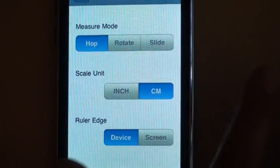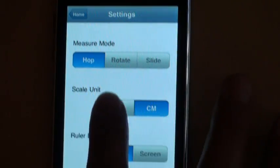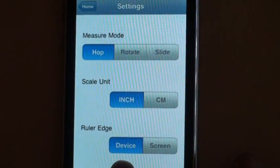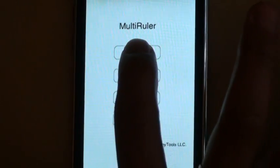So let's go over the first mode. It's called hop mode. I'll choose the hop mode, scale unit is inch, and I'll let the ruler start — the zero point to start at the border of the device. So let's go back and click start.